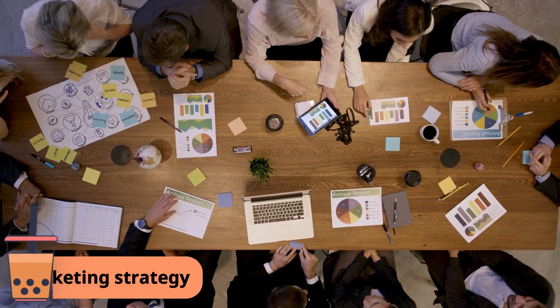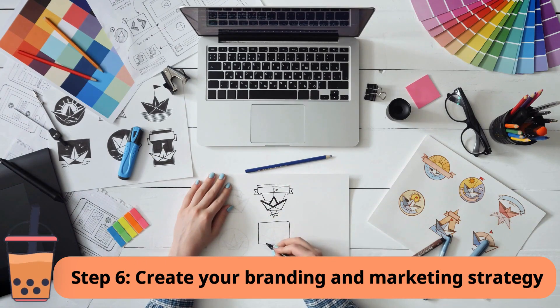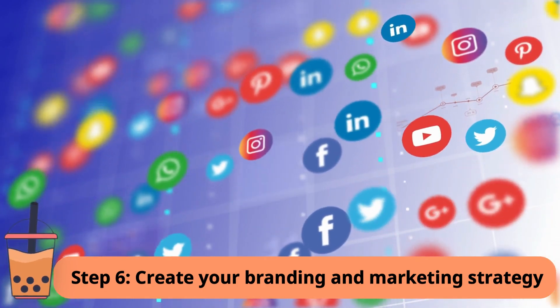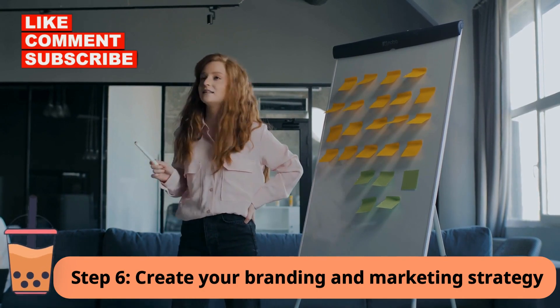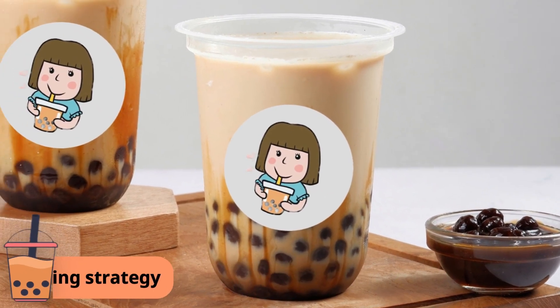Step 6: Create your branding and marketing strategy. Create a brand name and logo for your milk tea business. Your branding should be consistent across all your marketing materials, such as your website and social media. Develop a marketing strategy to promote your business using platforms like Instagram and Facebook to showcase your products and build your customer base.